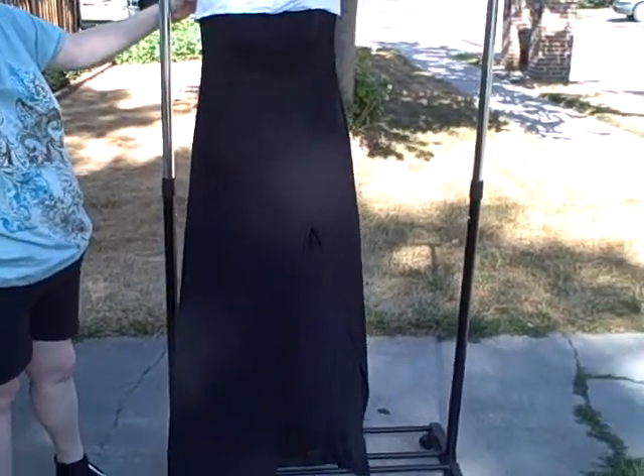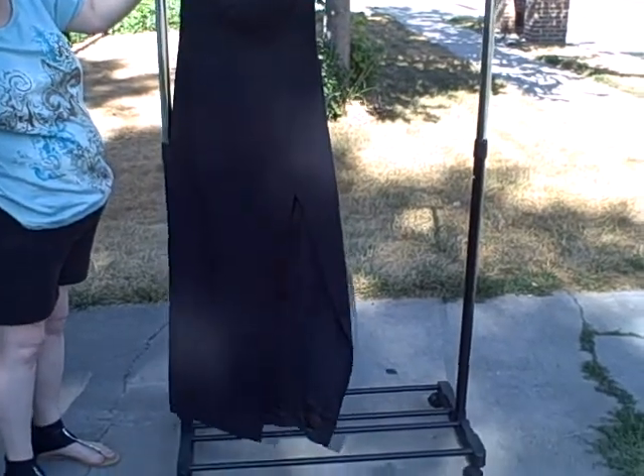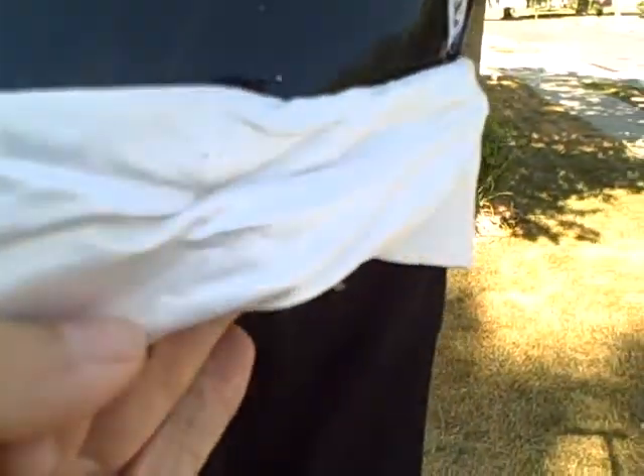Here we have a Zoom Zoom size 7/8, kind of a classy formal type gown — real nice. It's got a slit on the front that comes up like that. Now, I don't know if somebody had something pinned here or what, but it's really wrinkled right here. Almost looks like there might have been a bow at one time.